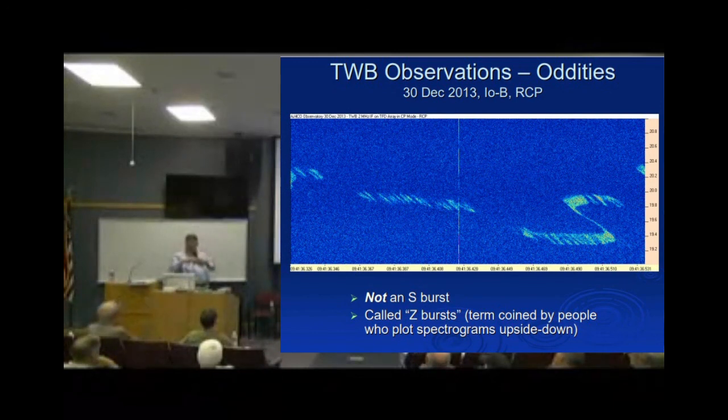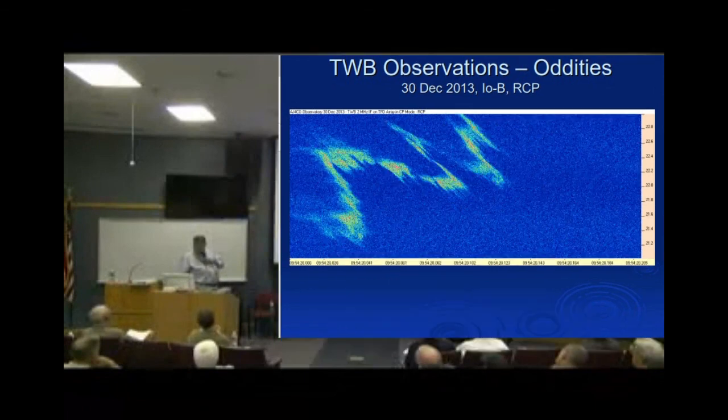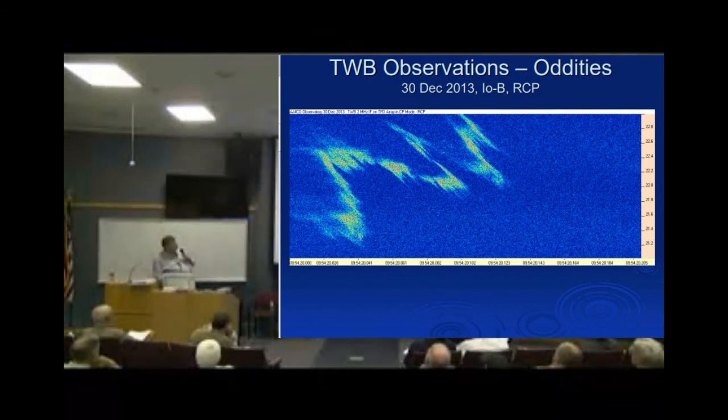And that right there is why doing this stuff is interesting — it's something an amateur can record and look at. We should also note that when there is an emission you have to be in the beam to see it, which is why some events are never seen. Here's a final oddity: it goes from high frequency to low over two megahertz in two-tenths of a second — much slower than an S-burst, not organized like one, but too short to be an N-event. What pigeonhole do you put that in? Probably the round one at the side of your desk. That's it — thank you.